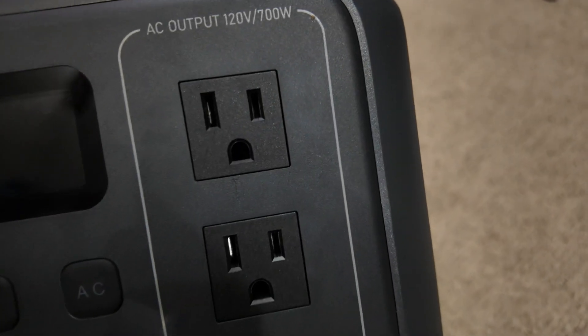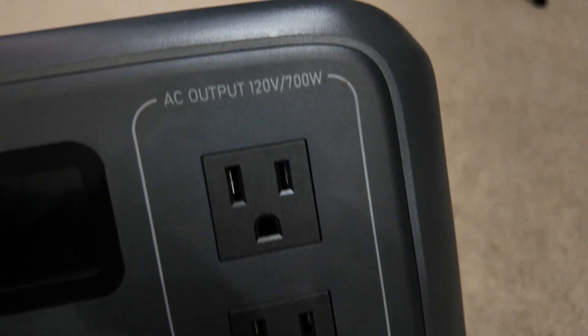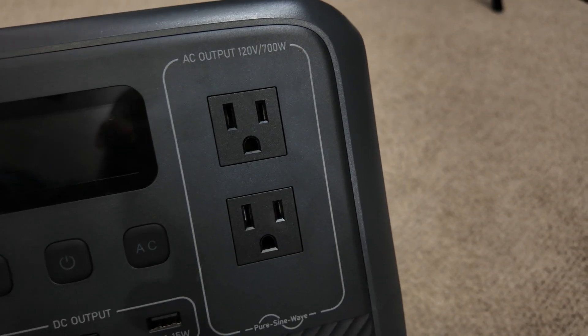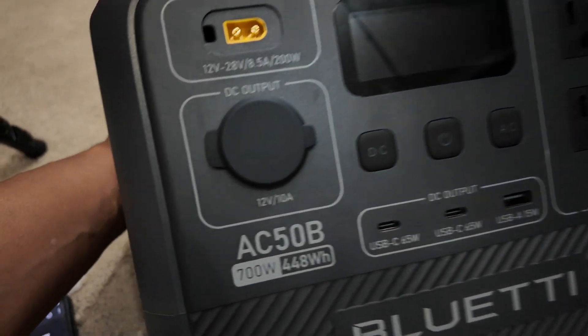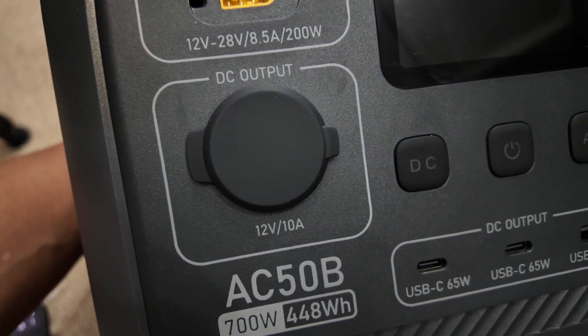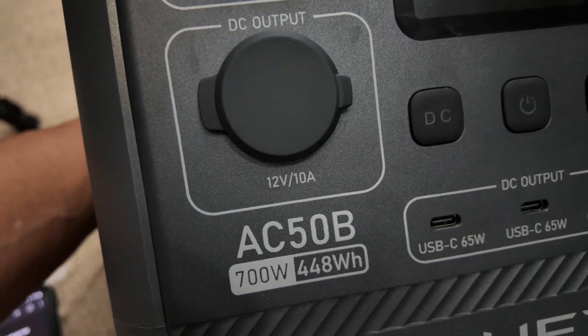We have two AC outlets over here rated at about 700 watts, which is really nice. It's about 100 watts more than the competition, so that's pretty cool. And then we have a 12 volt socket rated at 120 watts, but no 5521 barrel connectors.